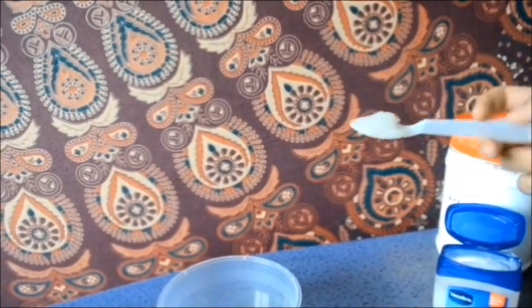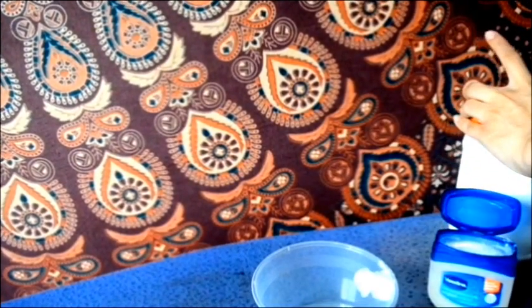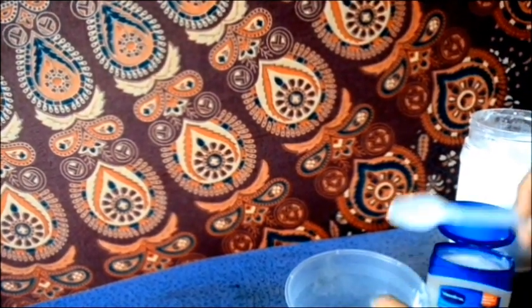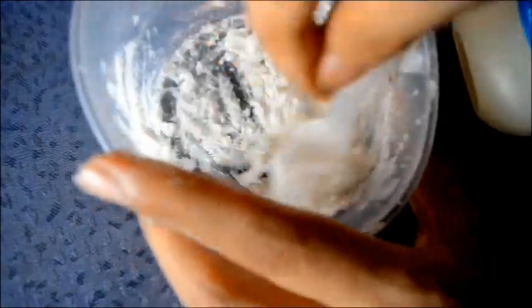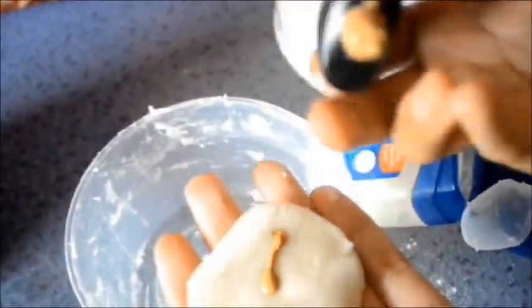Now we're going in with a little bit of a DIY recipe for the scar wax that I am using. I am mixing vaseline and corn flour for this. You just want to eyeball the measurements and mix it all together. If the mixture is too dry, just add more vaseline, and if it's too sticky, just add more flour. Make sure it ends up feeling like plasticine — it shouldn't stick to your skin.